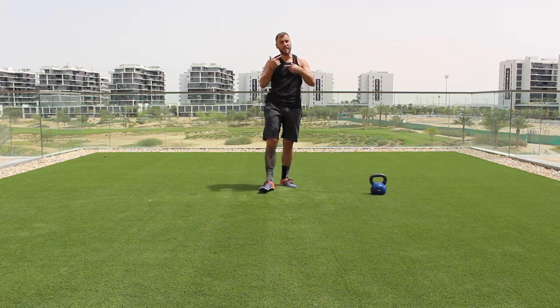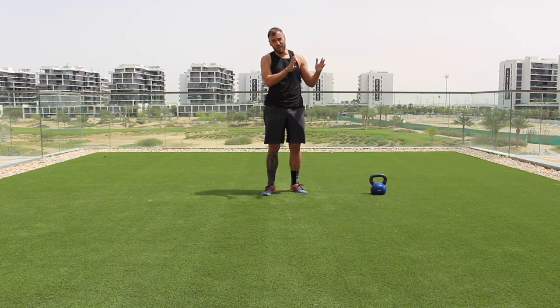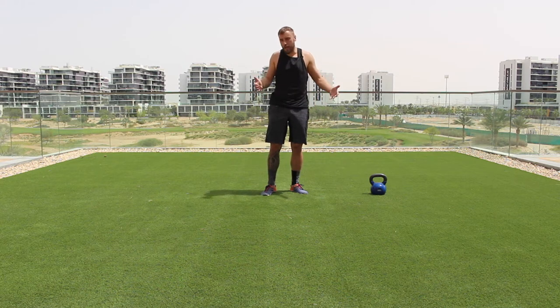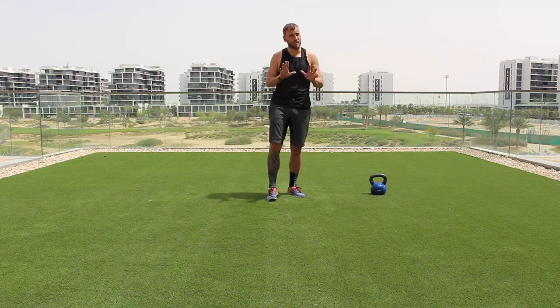If you want to repeat that drill stage, return to the video and you get another set — as easy as that. If you're ready, go straight into the workout. Grab water — you've got about 30 to 40 seconds.